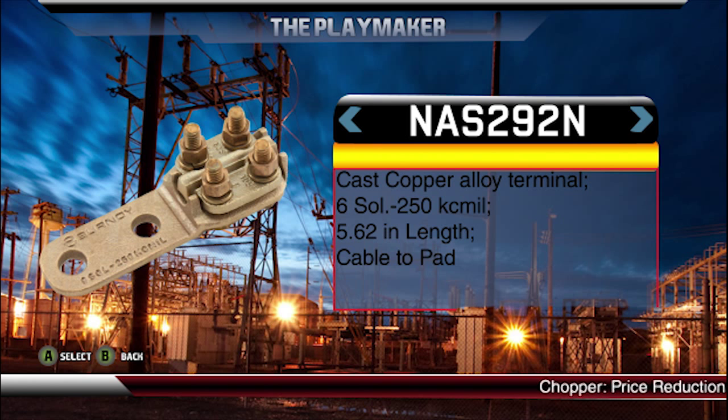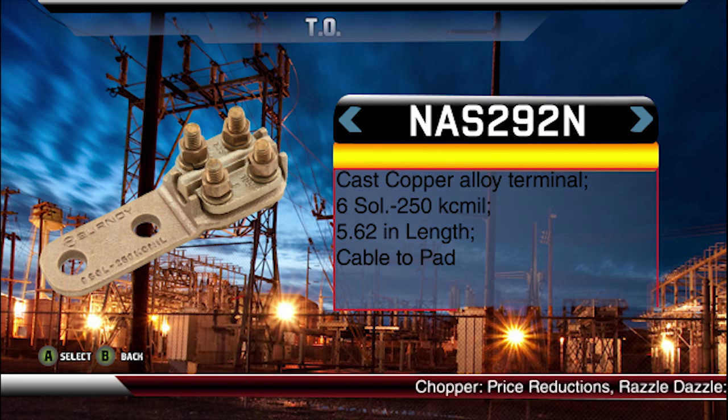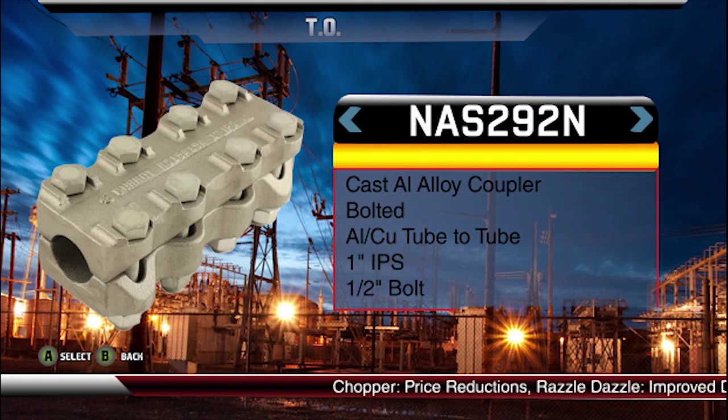Okay Burn, at wide receiver is the Burnley terminal line of connectors. This line is used to accommodate cable or pipe bus connector and typically found mounted to substation structure pads or equipment such as circuit breakers. I understand that the wide receiving coupler line of connectors are another deep threat for the substation offense.